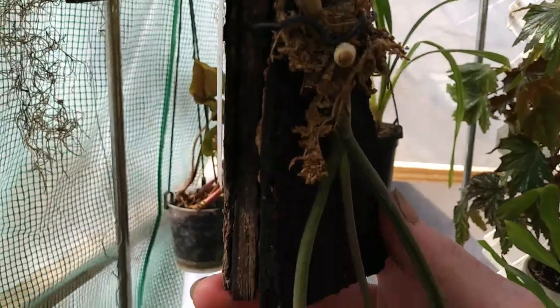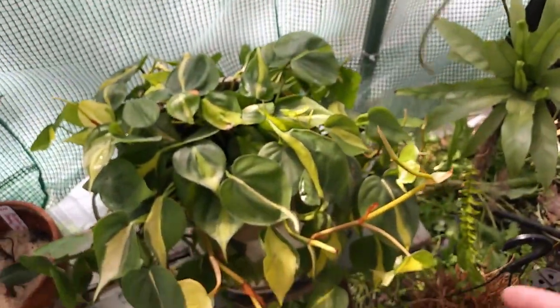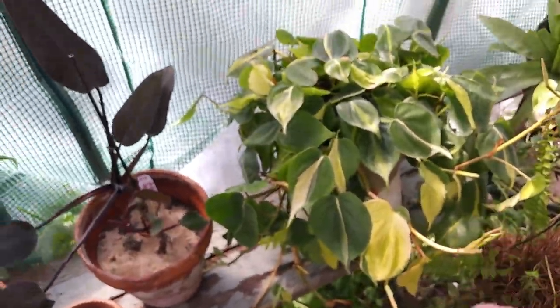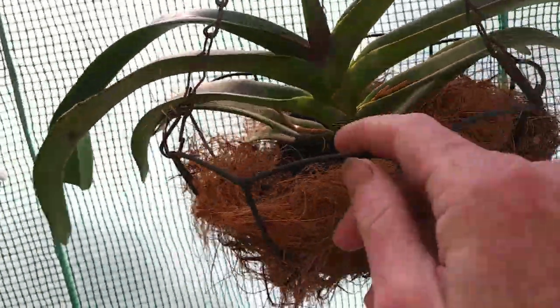That's my Matrata Orchid. I have my Philodendron Brazil tucked away down here. I've got my shade cloth up right here because this is the southwest side of my greenhouse. And then my Wrinkle Stylus is doing really good. Everybody just got a nice soak today.